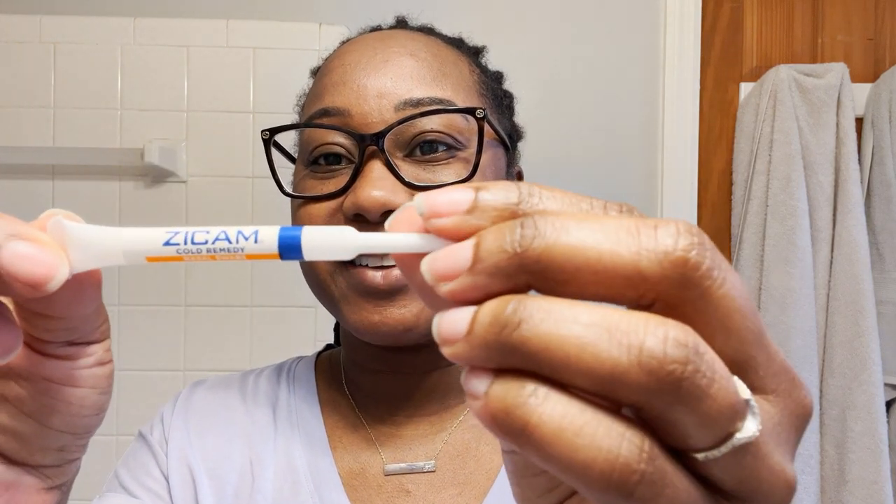What you do is take the little tube and at the blue line, that's where you apply pressure so that you can snap it open — and it's easy to snap. You're going to hear it snap, crackle, and pop open, and inside there it's going to be like a q-tip kind of swab and it's going to have the medication on it.